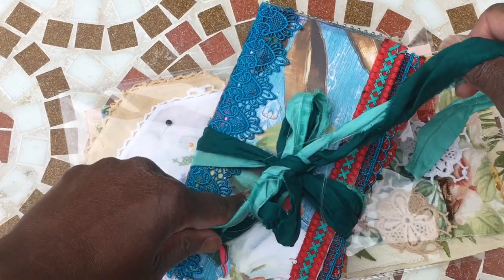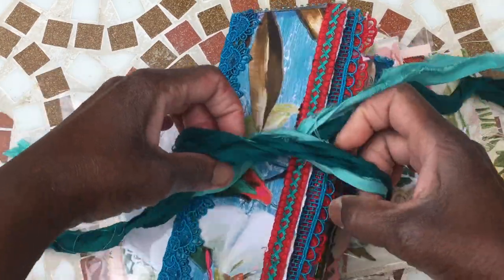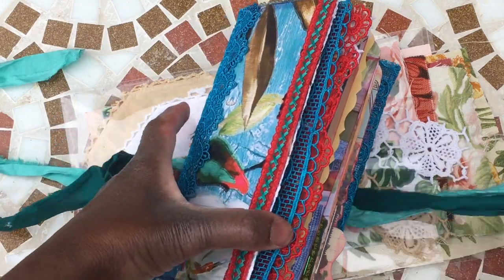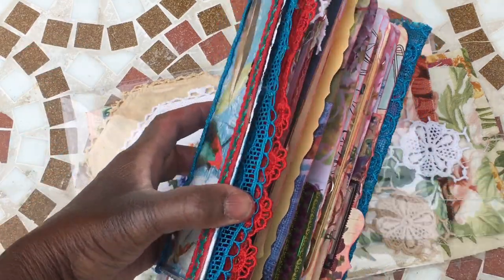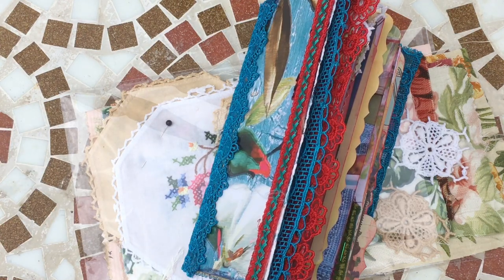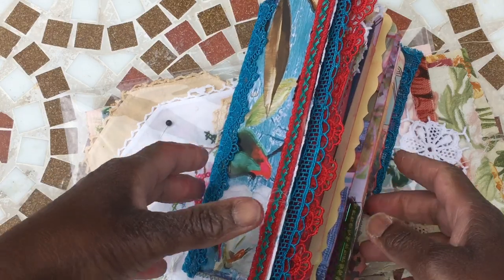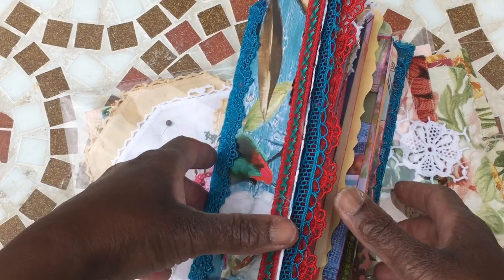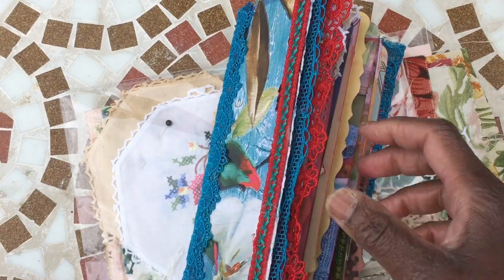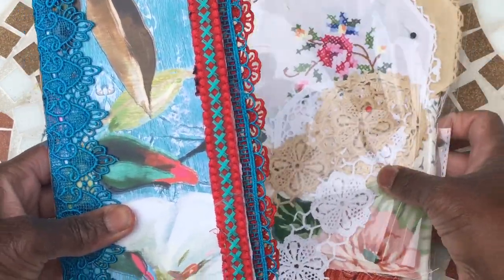I thought I'd do a quick flip-through and a little share, because what I've done with this is I've filled it with some bits and pieces from my fabric stash that I've decided to finally get organized enough to share. I've put together some packs of linens and fabrics which I'll go through, but some of them I've actually used in here so you can see what you can do with a little pack.